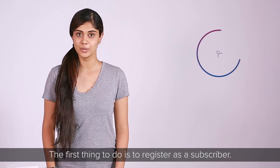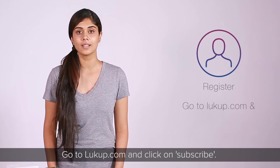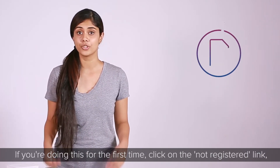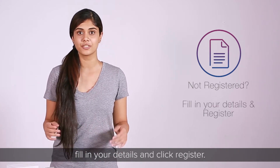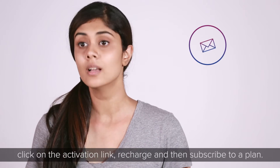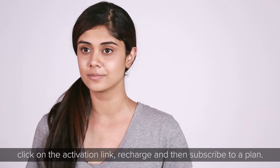The first thing to do is register as a subscriber. Go to lookup.com and click on Subscribe. If you're doing this for the first time, click on the 'Not Registered' link, fill in your details, and click Register. Shortly after, you will receive an activation email. Click on the activation link, recharge, and then subscribe to a plan.